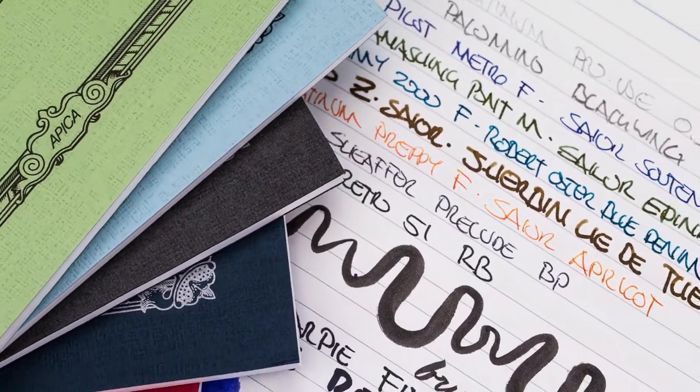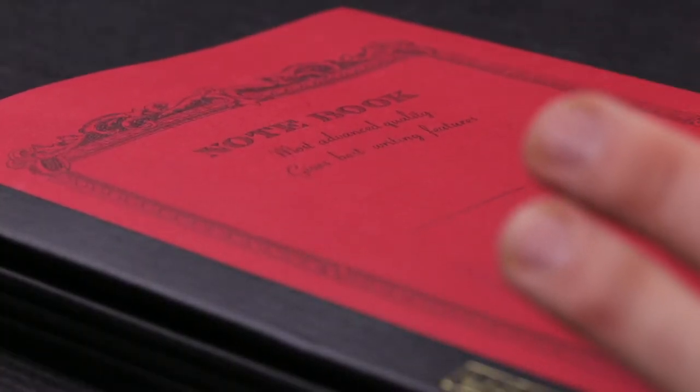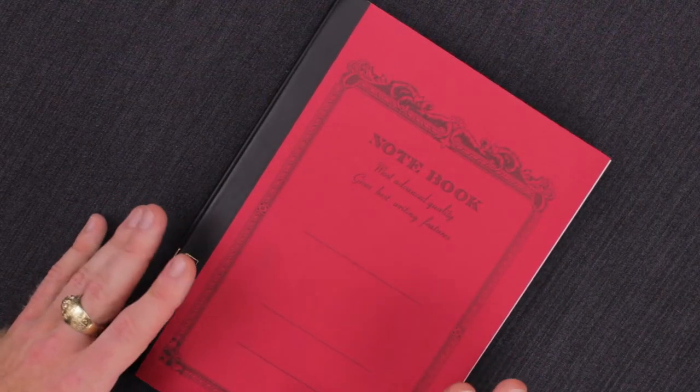Hey there, Chris here, and today we're taking a look at the Apica CD notebook. This is going to be the B5 size. We previously had it in the A5 size, but this is a little larger, and there are a few different features from the normal ones, so we thought you'd like to take a look.